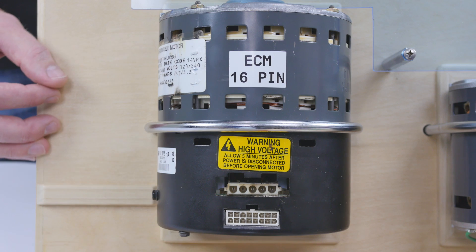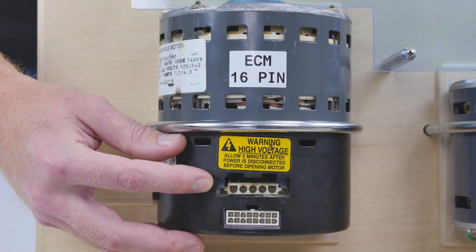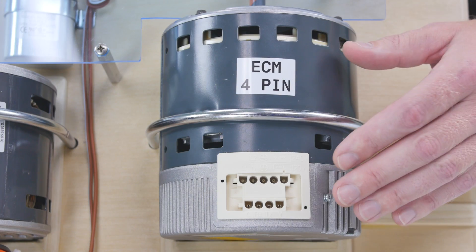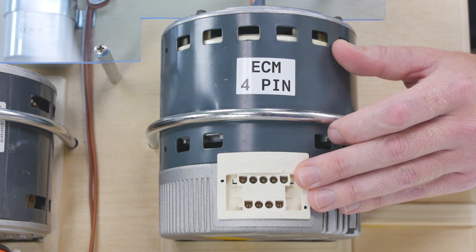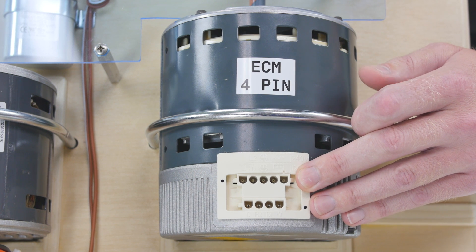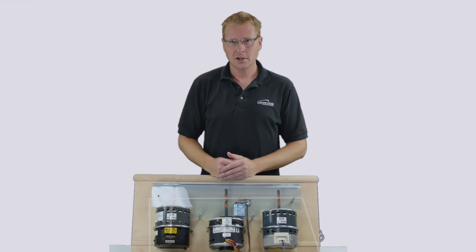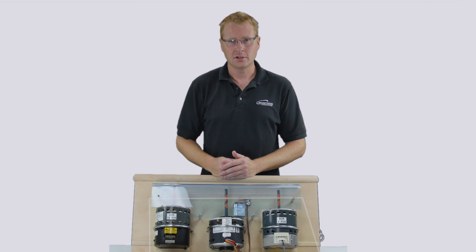Identifying the ECM blower motor style is easy. This one has a 16-pin signal interface and a five-pin power interface. The ECM 2.0, 2.3, and 2.5 all have this identical connector interface. This ECM has a four-pin serial communication connector and a five-pin power connector. Several variations of this motor exist, but if you're replacing one, just make sure it has the four-pin and the five-pin connectors. It is important to remember that the QuickSwap board you're using should have the same connectors as the motor you are replacing. You should never need to cut off any connectors and rewire anything.